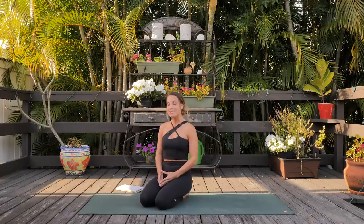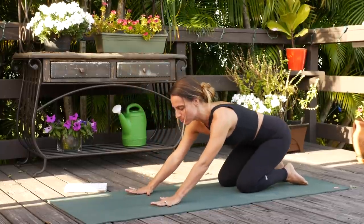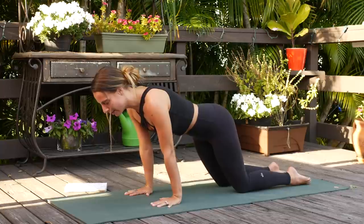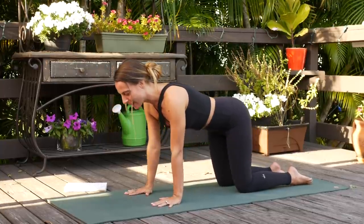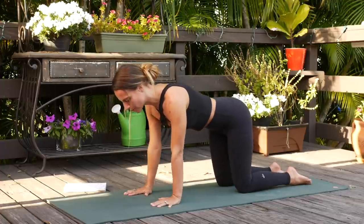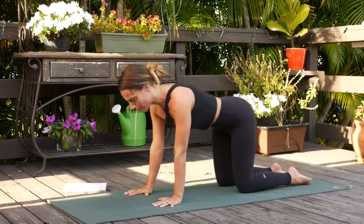Now open your eyes and meet me in a tabletop pose. We are going to be on our wrists quite a bit throughout this practice, so let's come into some wrist stretches. With the fingertips spread wide, hinge your body weight forward. Don't go too far — we want to be able to practice today. Then come back and just hinge forward and back a few times, feeling that stretch, hopefully feeling a little bit of space being created, maybe some snap, crackle, pops.